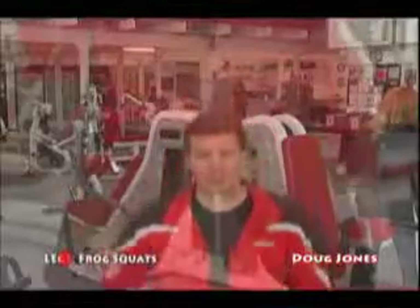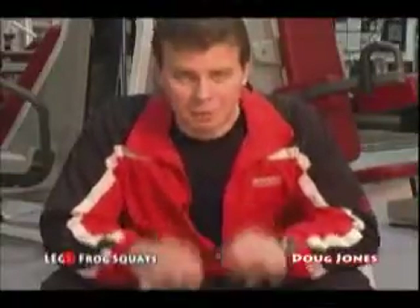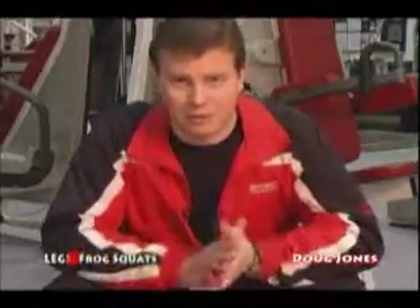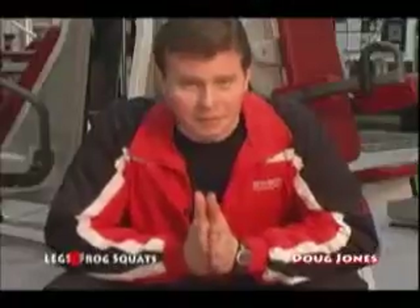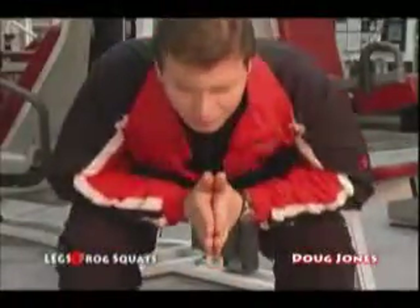I'm in the frog squat position. My forearms are resting on my thighs, taking off part of my upper body weight, and my weight is through my heels. One thing before you go any further — don't try this until you watch the entire clip. Learn all the ins and outs of this exercise. Make sure you know how to get out of it before doing this. You definitely don't want to twist or tweak your knee. So: forearms on my thighs, hands in the praying position, and you're going to lift your hips up and lower your hips back down.